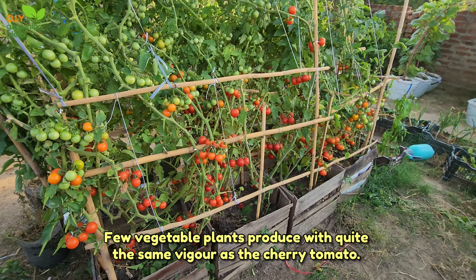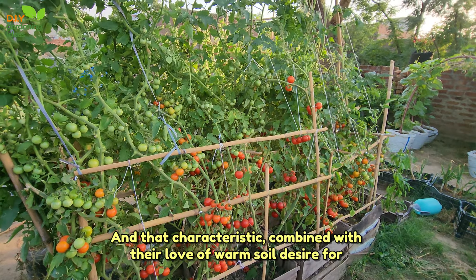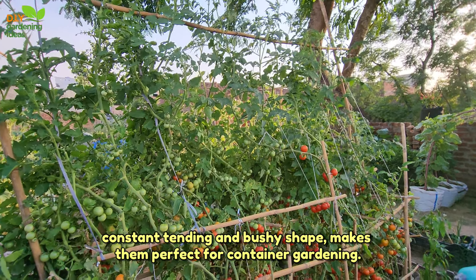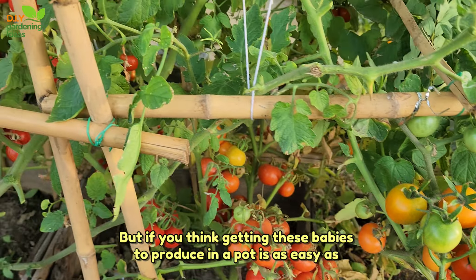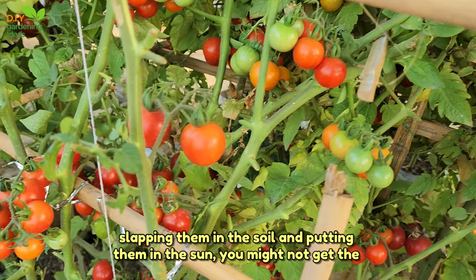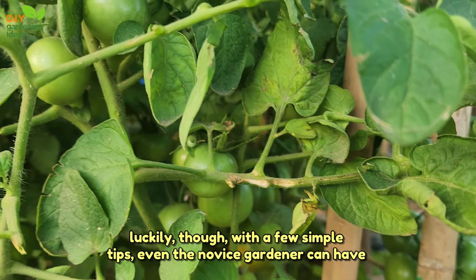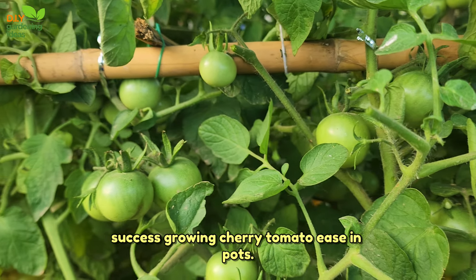Few vegetable plants produce with quite the same vigor as the cherry tomato, and that characteristic combined with their love of warm soil, desire for constant tending, and bushy shape makes them perfect for container gardening. But if you think getting these babies to produce in a pot is as easy as slapping them in the soil and putting them in the sun, you might not get the results you're hoping for. Luckily, with a few simple tips, even the novice gardener can have success growing cherry tomatoes in pots.